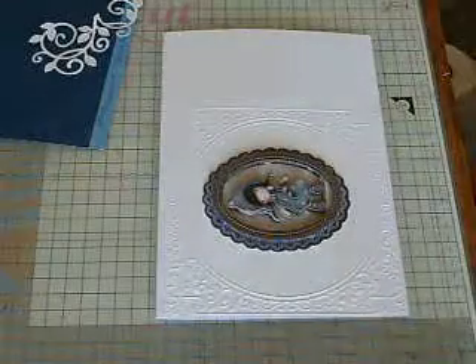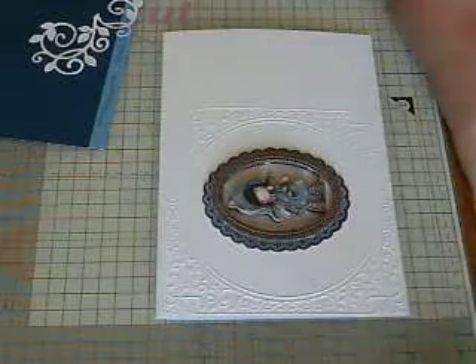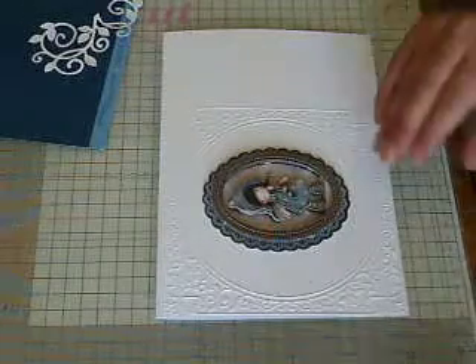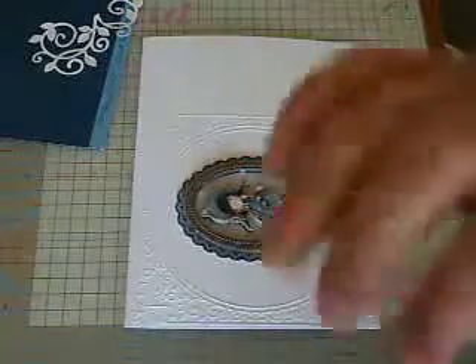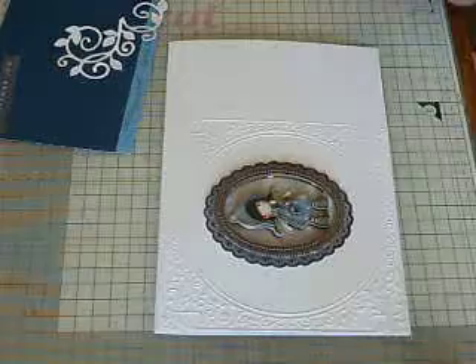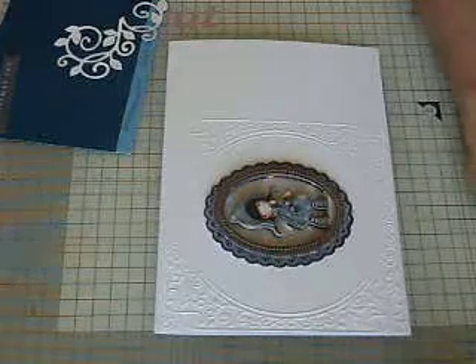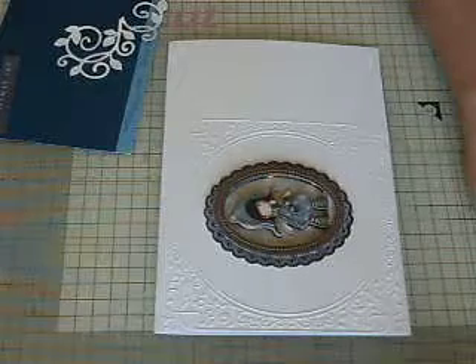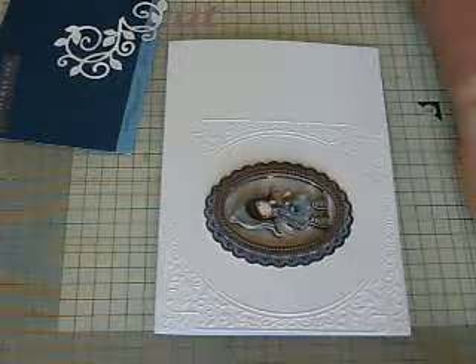Welcome to another one of my weekly chit-chat card making videos. It's another one of my weekly card-make vlogging chit-chat videos, so this is the third one.